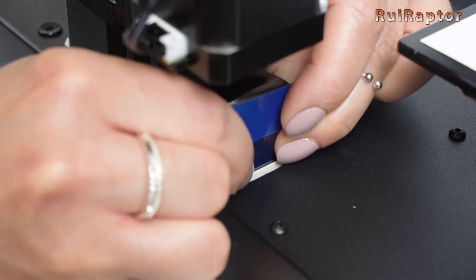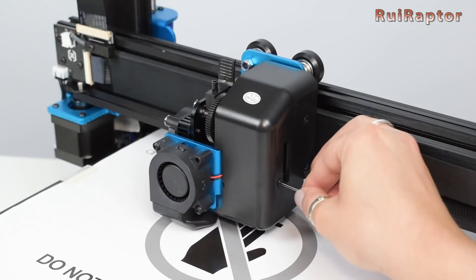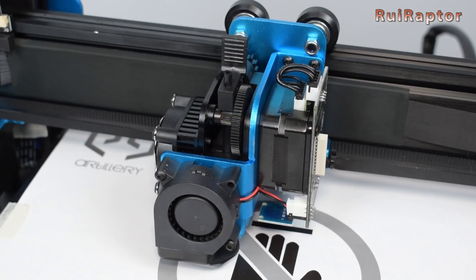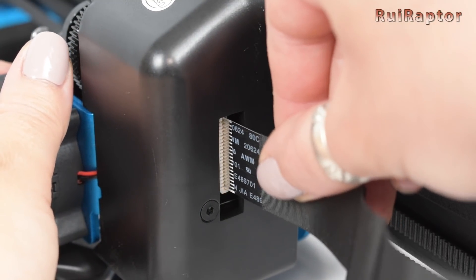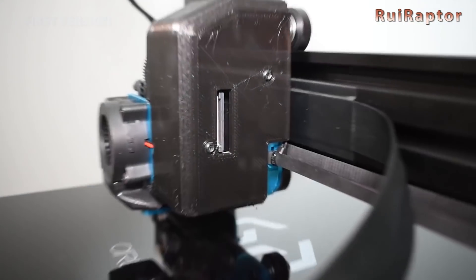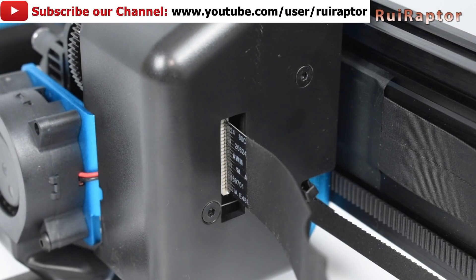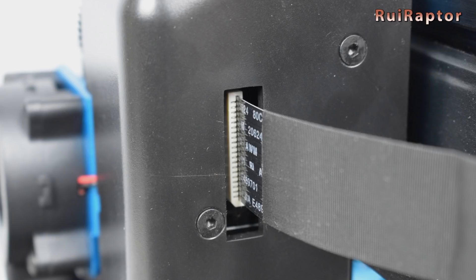To access the print head, we need to remove two screws at the side — though you don't need to do this if you just want to assemble the printer. Here you can see the extruder stepper motor and the small LED light. Take the remaining flat cable and connect it to the print head, making sure it's correctly inserted. On the first printer, these flat cable connectors had locks that you had to push to lock the flat cable. In this new version they don't have these locks, so we only need to push the flat cable all the way in. This change was probably made to make things easier for the user.